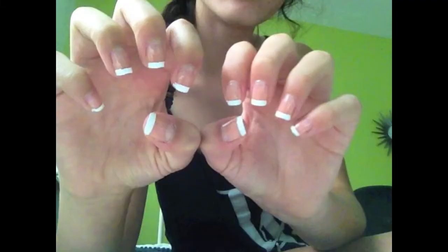I hope you guys enjoyed this quick way to do your nails at home and I will see you in my next video. Bye!